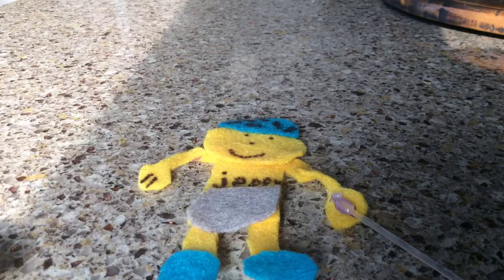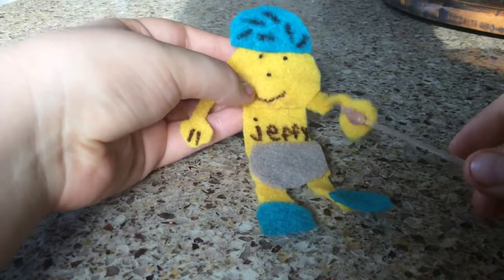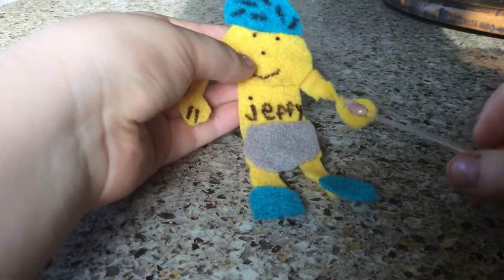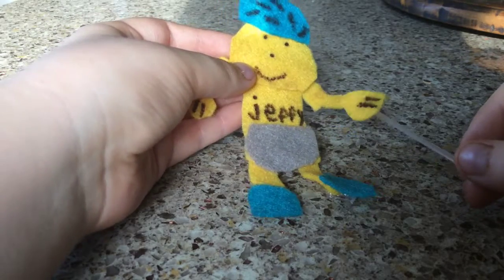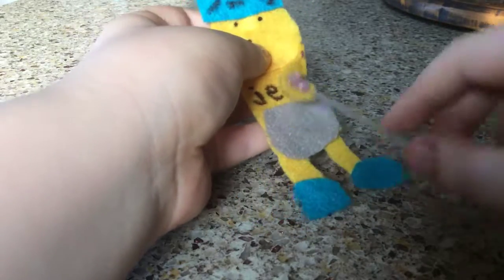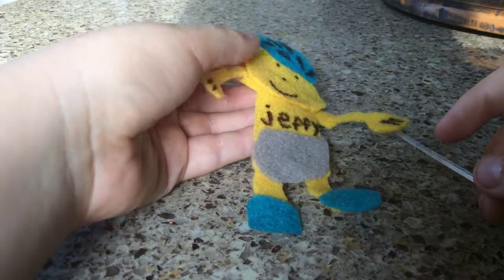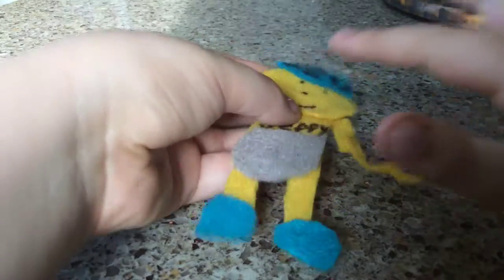Hey guys, it's Jumpy Cool, and today I am reviewing my own Jeffy plush. Jeffy is created by Super Mario Logan and I just thought I'd make my own. We got a little rod so we can smack his diaper — I know that's kind of inappropriate — but we got his shoes and we got his helmet.